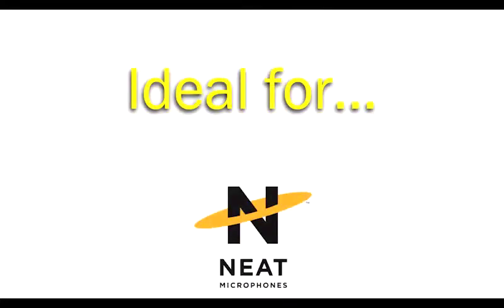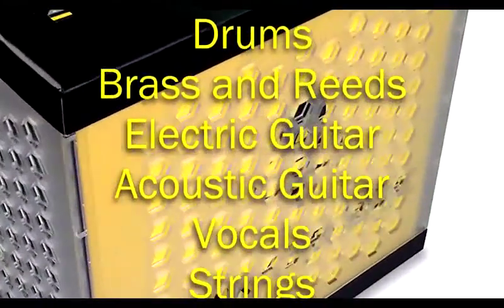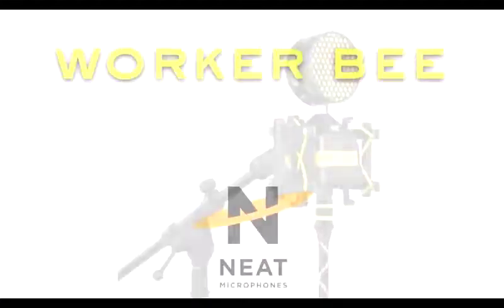The Workerbee is the mic of choice for drums, brass and reeds, electric guitar, acoustic guitar, vocals, strings, and even live music when you want the purest, most accurate sound possible.